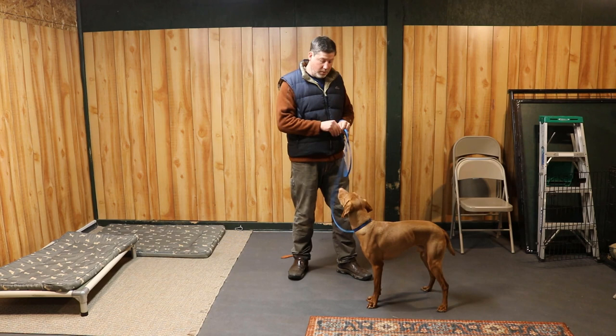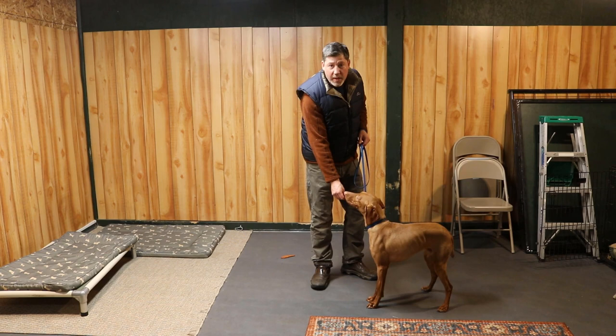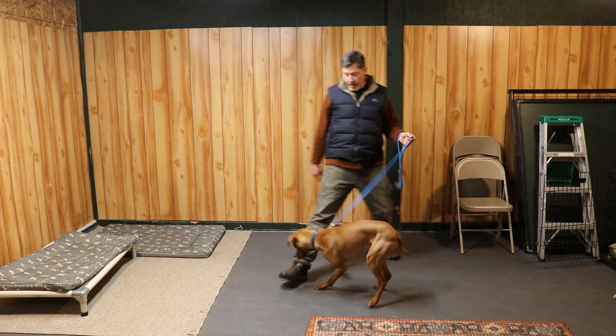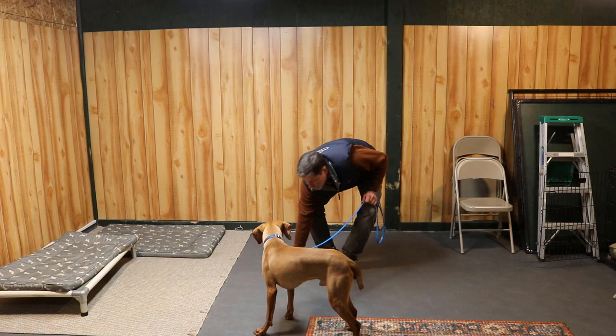Leave it — uh-uh — block. Slack on the leash, reward. Good. Show them access to it — he did not go for it that time. Step up and feed — good. And then we repeat. Leave it — uh-uh. Sometimes I'll use that little 'uh-uh' tone in my voice. And reward — good.